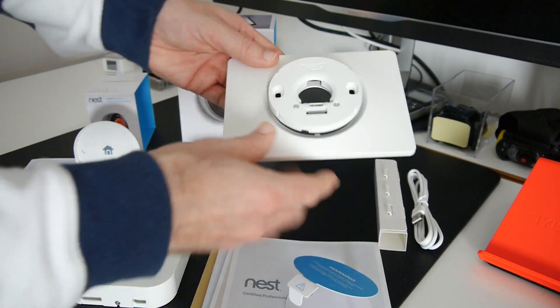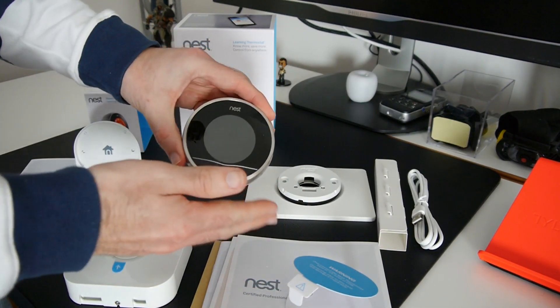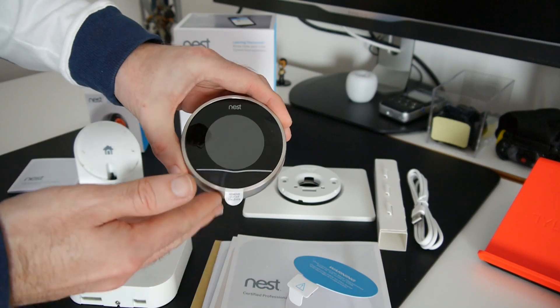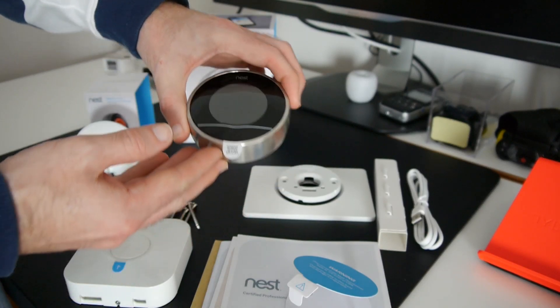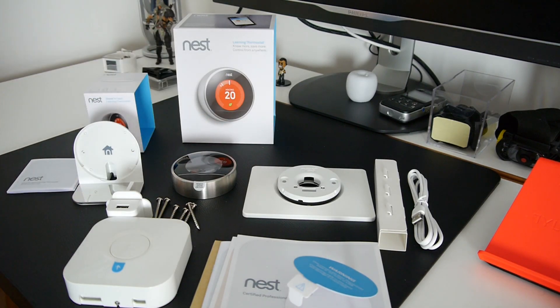That's it for this video — I hope you've enjoyed it. I'm really looking forward to getting this installed and I will do another video in probably two or three weeks' time to let you know how I'm getting on with it and how well it's integrated into controlling our home central heating system. Thanks very much for watching — please do hit that like button and subscribe.